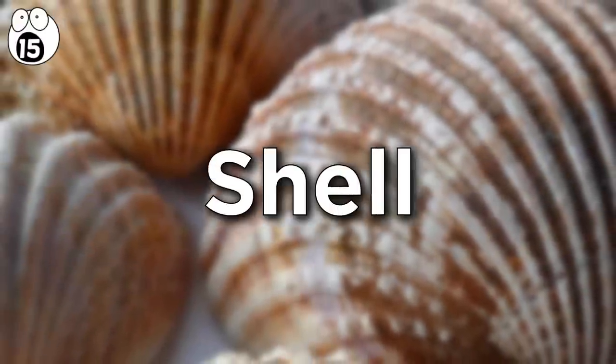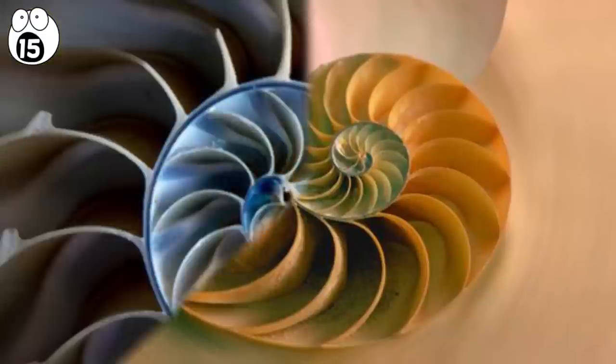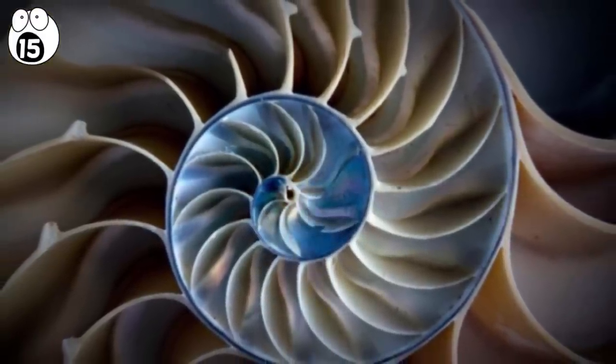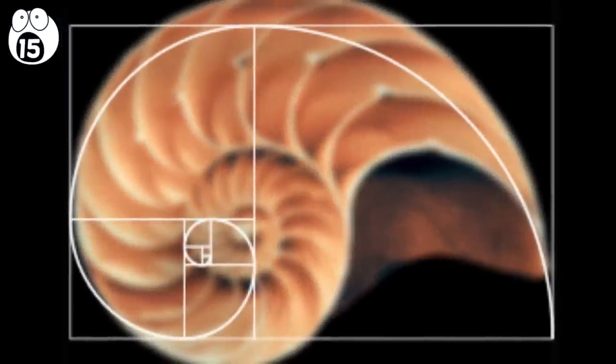Number 15: shell. Nature's cross-sections always provide interesting forms. Shells are particularly complex, and when studied as a cross-section, the wonderful patterns are revealed in all their beauty. Some shells follow near-perfect logarithmic scales, namely the golden ratio, in accordance with Fibonacci.